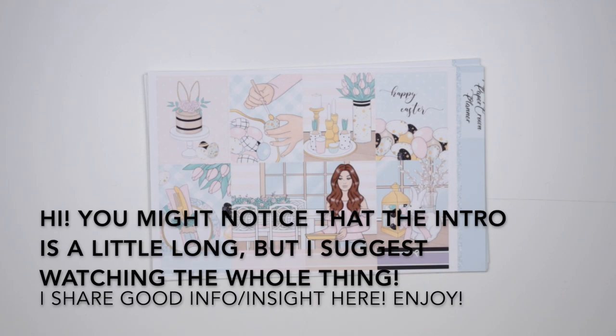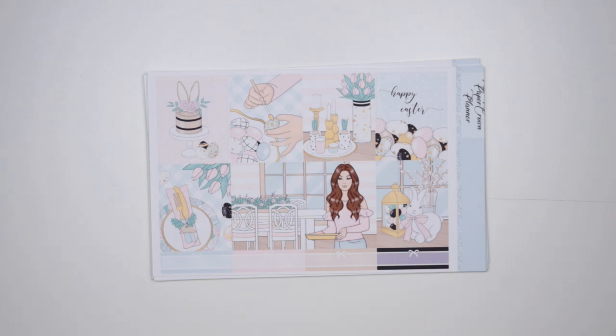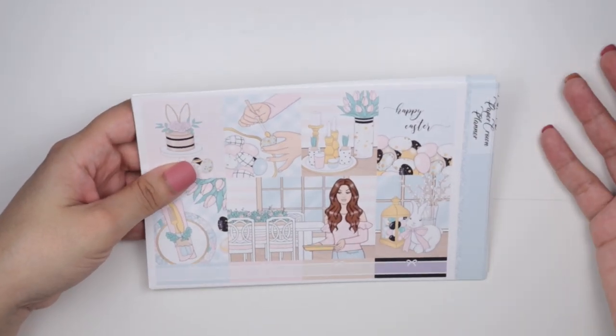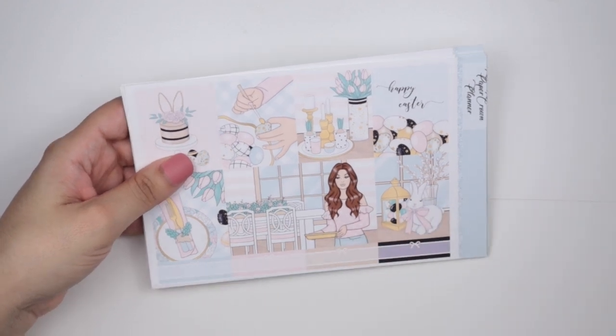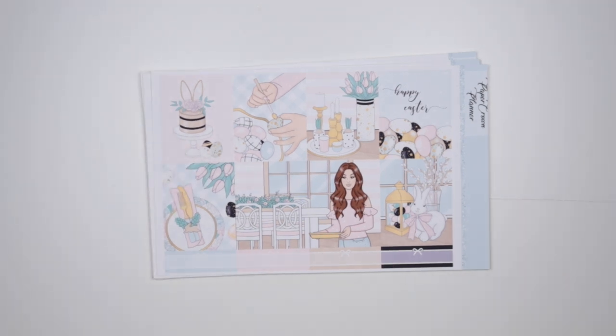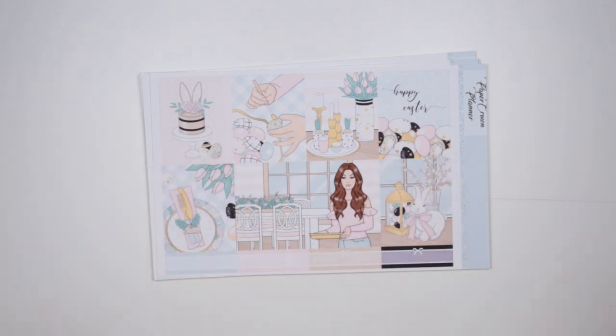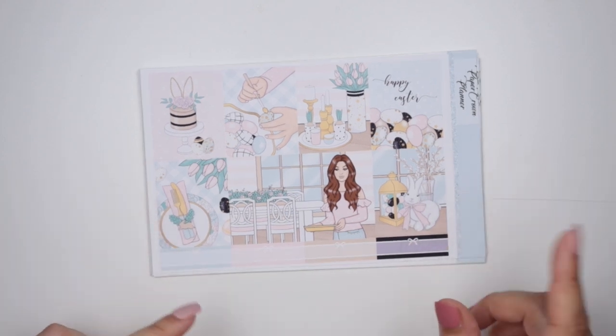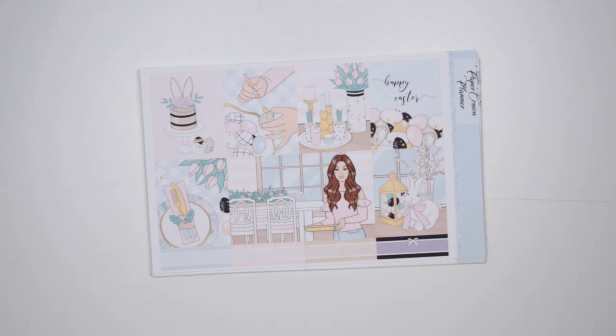Hi everybody, welcome back to my channel. I hope you're all doing well. In today's video I'm going to be covering something that's been pretty requested over the past few years, and that is how to print and cut your own printable sticker kits at home. Doesn't this look like something I ordered online? I mean, I did order it online, but something that got shipped to me from a shop — it's on beautiful premium matte paper. I can put it in my planner, something that maybe cost me fifteen to twenty dollars. No, you guys — I printed this and I cut it at home, and it cost me two dollars and forty cents. I'm going to show you how I purchase, download, print, and cut my printable stickers.